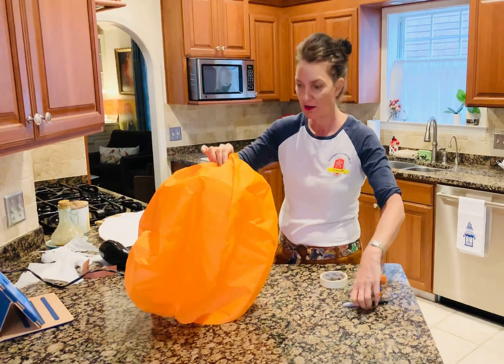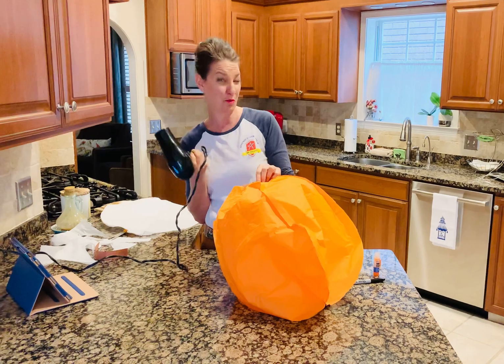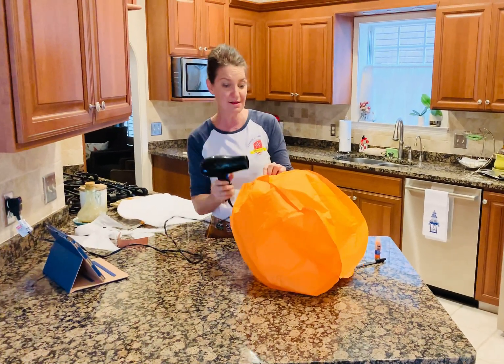You want the hair dryer on low but high heat. My hair dryer is old and so it's not hot enough, so I could not get it to fly as much as yours is going to fly.